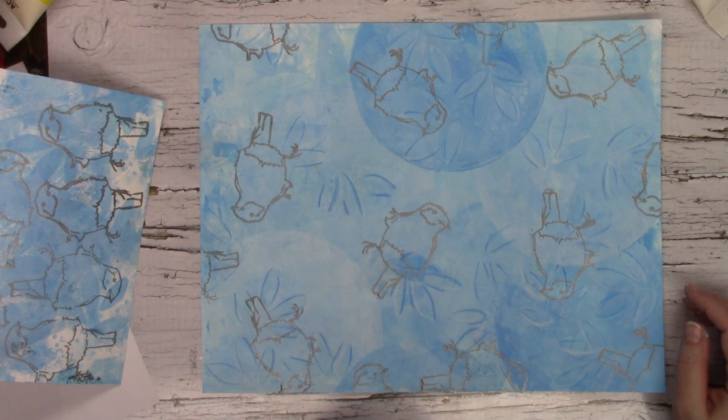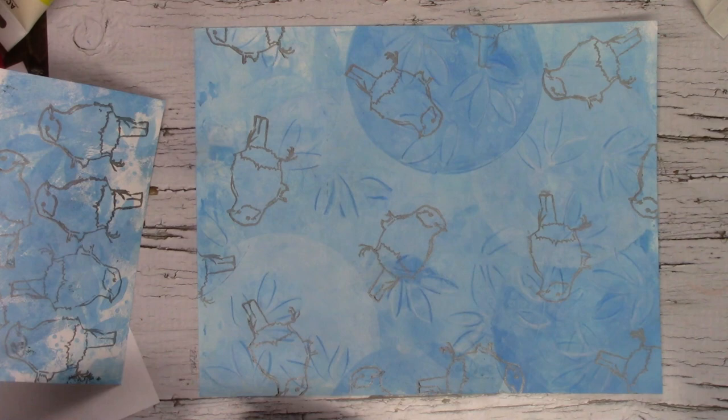Join me on Saturday for part 2, where I show you what we do with this print — and maybe something a little extra with this as well.